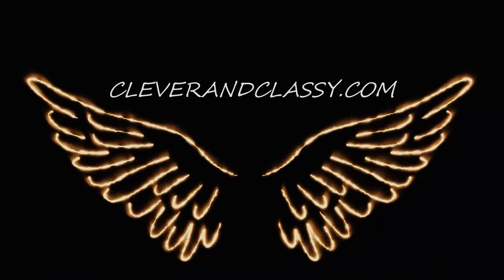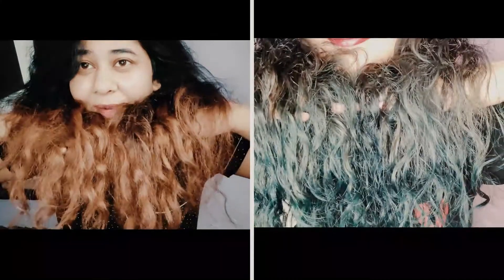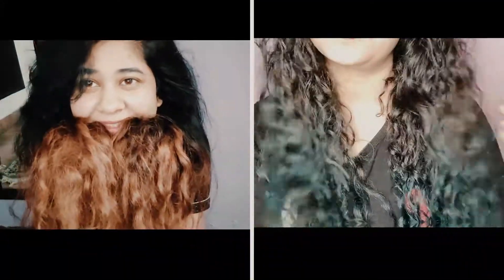I just went from this unflattering rust orange messy hair to this slightly less unflattering peacock blue hair, and this is how it happened.